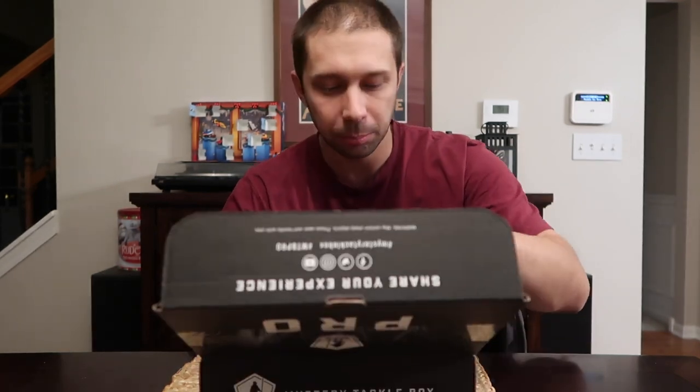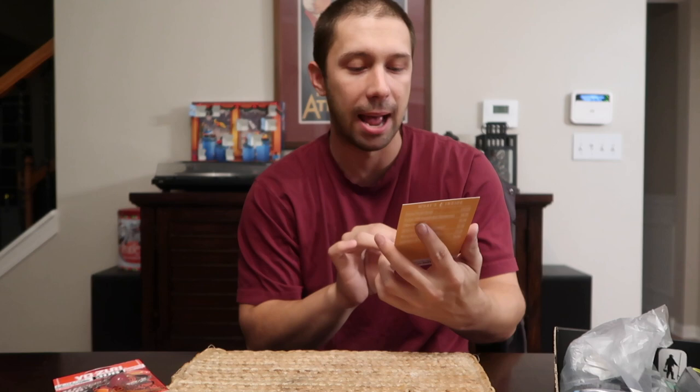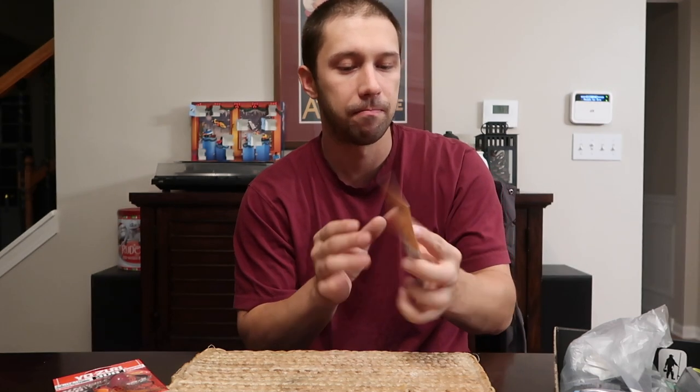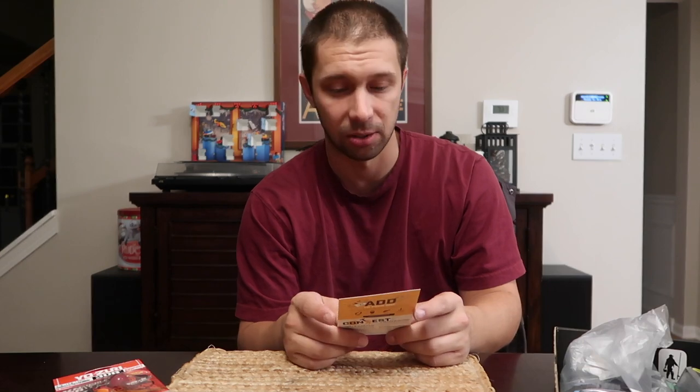Let's see what we got here — boom, look at all that! The dibble is a little different this time around. It looks like they're doing a crossword puzzle design on the bottom, which is kind of cool, and they've gone back to the card style for the 'what's inside' aspect of this.